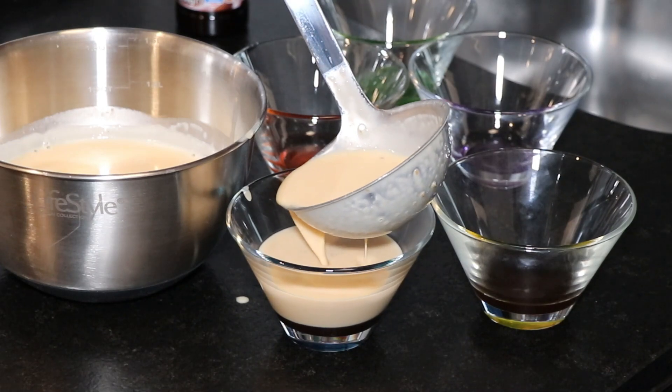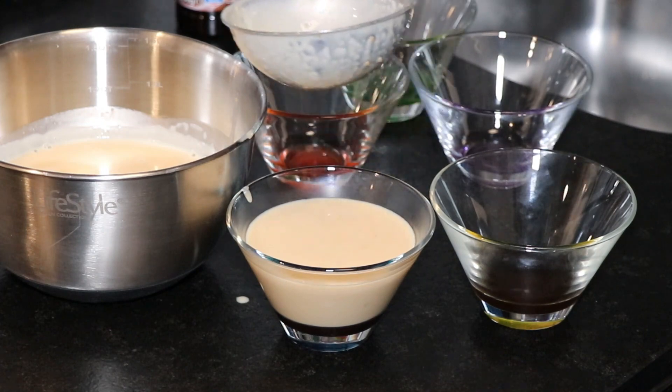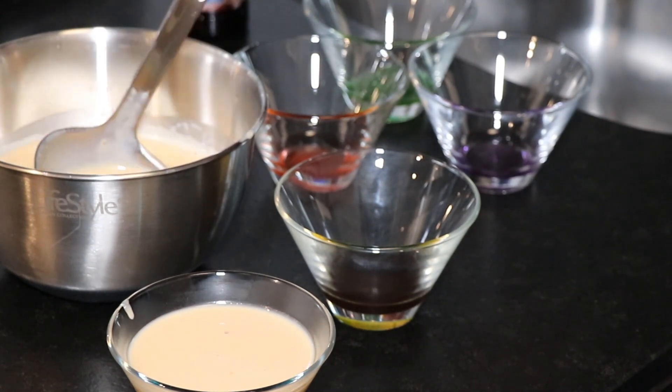Before putting the panna cotta in the fridge, it needs to cool down a little outside first. Then, to cool and set properly, it needs to be in the fridge for at least a couple of hours.